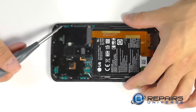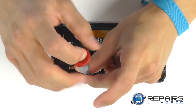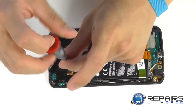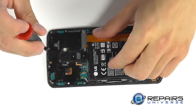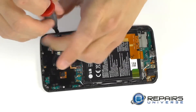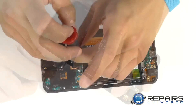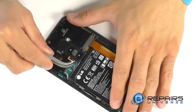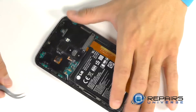Next we've got our plastic protective cover that's over top of our motherboard. We have 10 Phillips screws securing that piece down — let's go ahead and remove those. We'll then use our curved tweezers to peel up the connector for our power and volume buttons in the center of the phone, and now the protective plate should be free for removal.